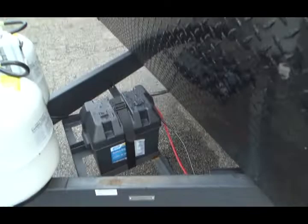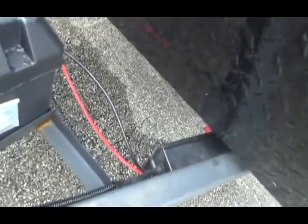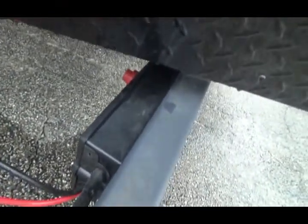This is your battery, and your battery disconnect is down underneath.